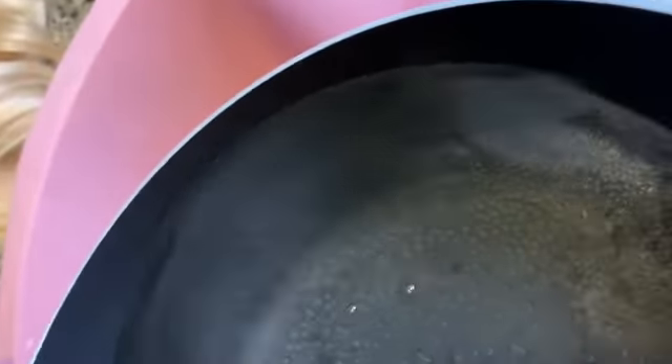Going to get my pipe and pour the hot, hot, hot water. Be careful y'all, this water is really hot because I boiled it for about five minutes.